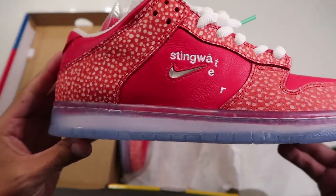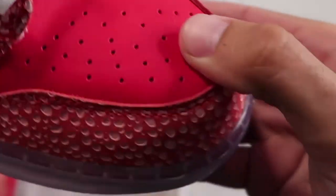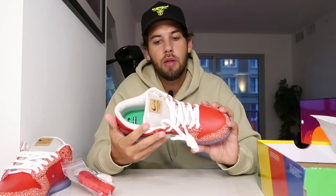Opening the box, straight away you can smell that quality leather — that patterned leather. Super buttery soft. This is from Stingwater skate shop, a skate shop here in America. The owner Daniel Kim actually used to work for Nike, which I found out, so it's cool for him to bring back one of these collaborations.